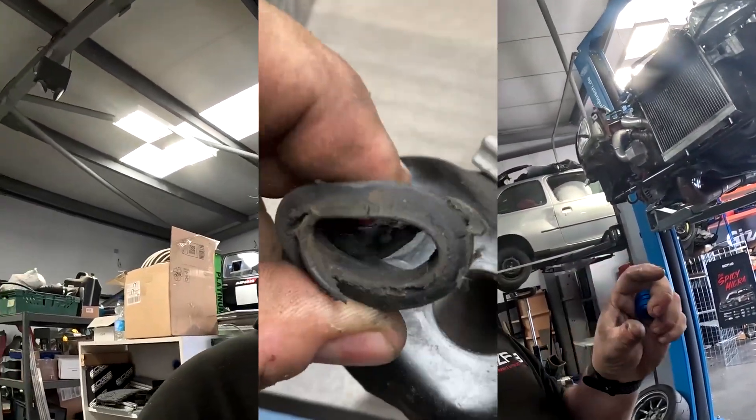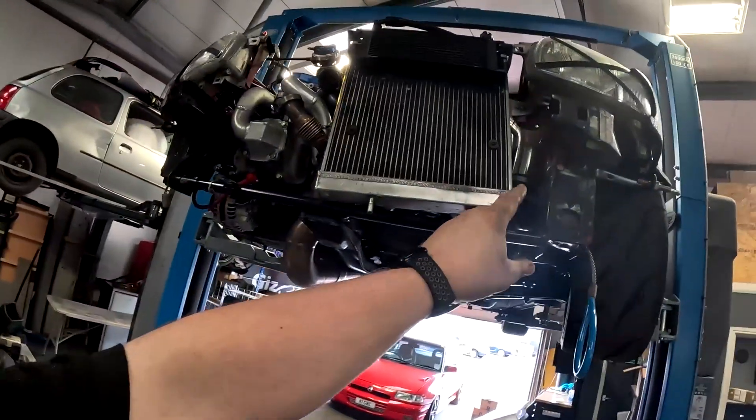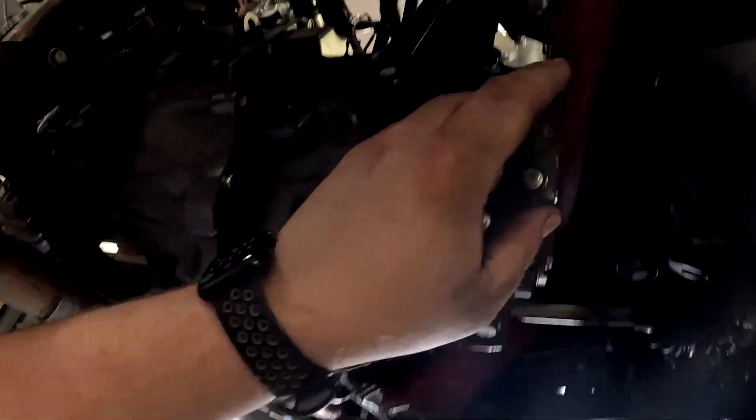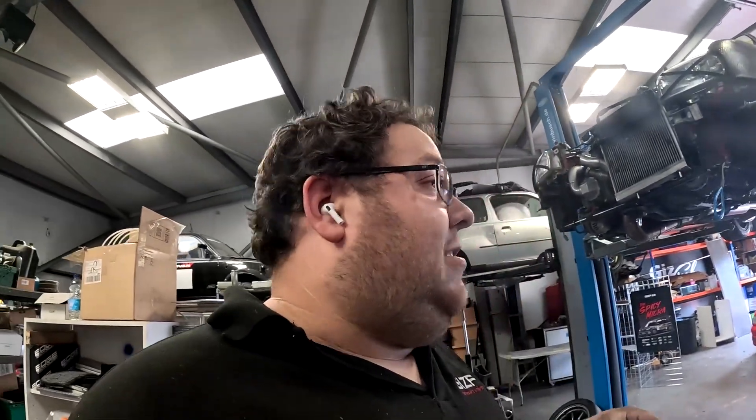On the back of this subframe you've got these two bolts here. From the factory you have a rather large shoulder bolt and a pretty weak rubber bush. A lot of the engine vibrations are absorbed by the passenger side mount, the gearbox mount, and also the timing side mount up the top there.